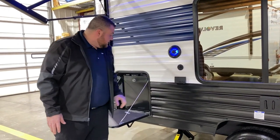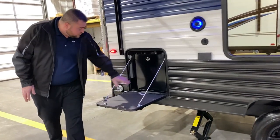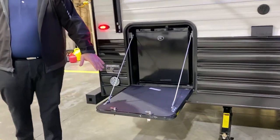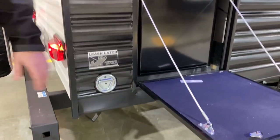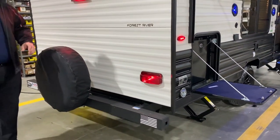We have your TV connections here. We have your pub kitchen with the mini fridge and your prep space. We are pet friendly — we have your leash latch here so that way the furry family members can tag along.